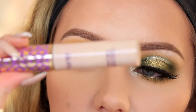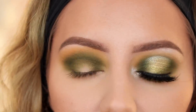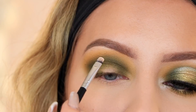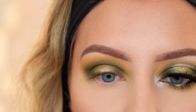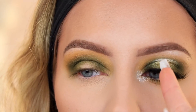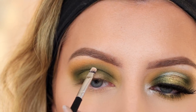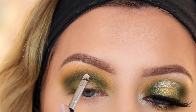Now to cut the crease I'm using my Tarte Shape Tape concealer — you can use any concealer, but I recommend full coverage so you can cover everything you need to. I put a little bit on the back of my hand and I'm using a tiny Morphe brush. I'm starting a little bit above the crease on the lid so that when I open my eyes I can still see the cut crease. I'm keeping my eyes open and marking right where I want it.